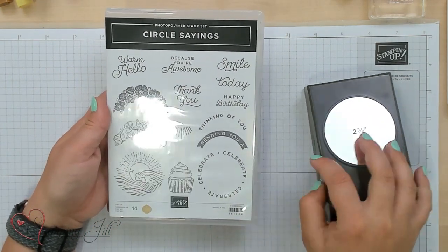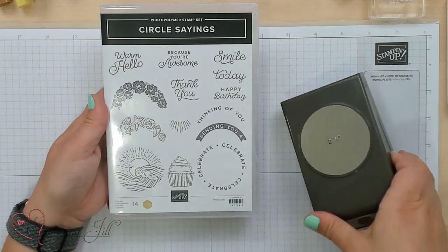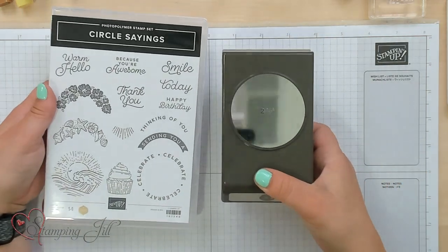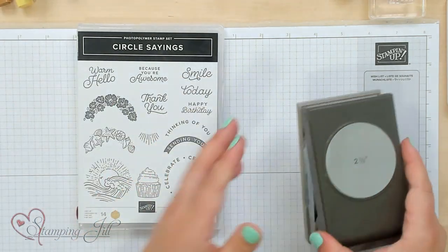You can see all of these round circle sayings and images that coordinate with our new 2 and 3 eighths inch circle punch. Super cute, super fun, and who doesn't love having a circle punch back? I want to show you some ideas using this stamp set, but then I want to show you a little stepped up idea making it kind of a watercolor blends technique.